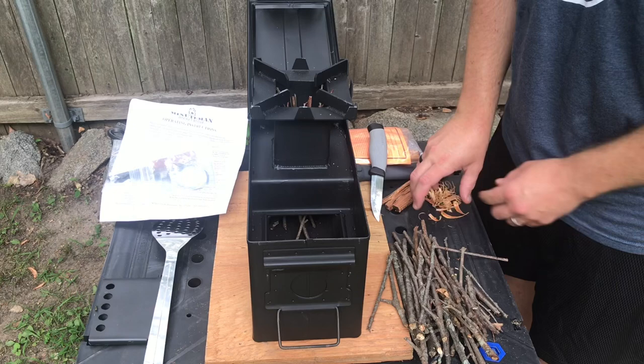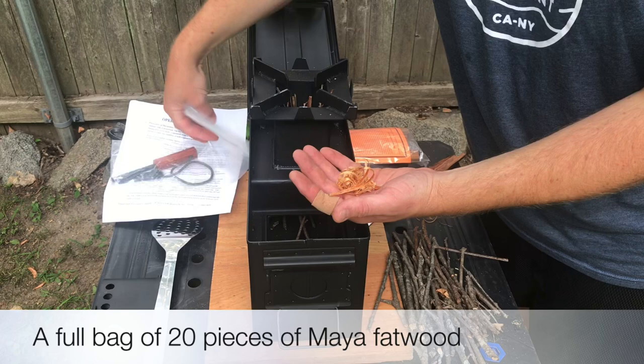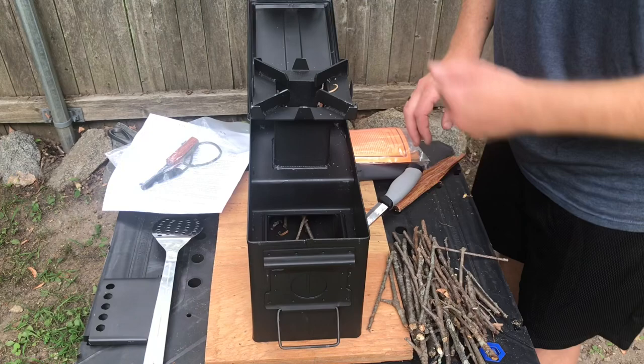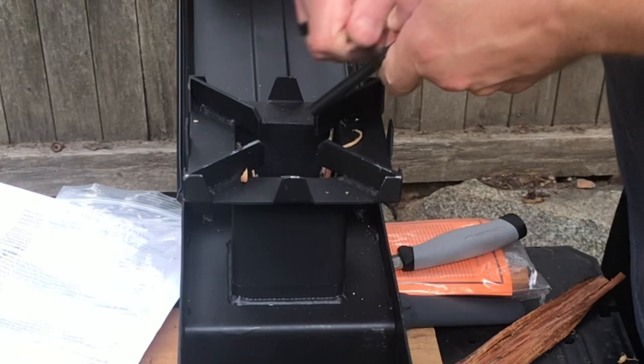I've also got some fatwood here. If you use the code EDTV, you're going to get the stove, fatwood, and a fire steel like this as well — basically a $40 value for free with free shipping. I've got my fire steel here and a Mora with a 90-degree spine. Let me show you how to use the fire steel real quick. I'm going to hit this fatwood down in there to get that started. And that's burning.